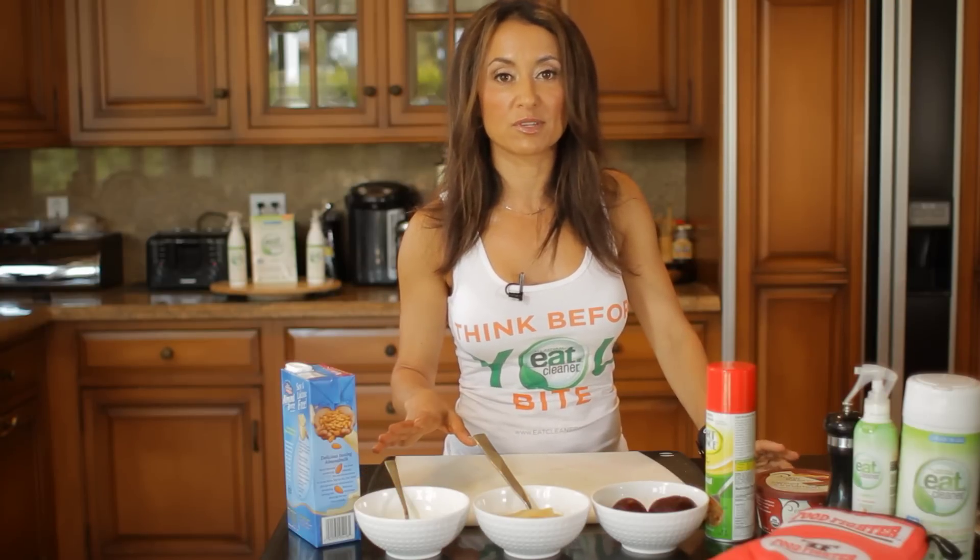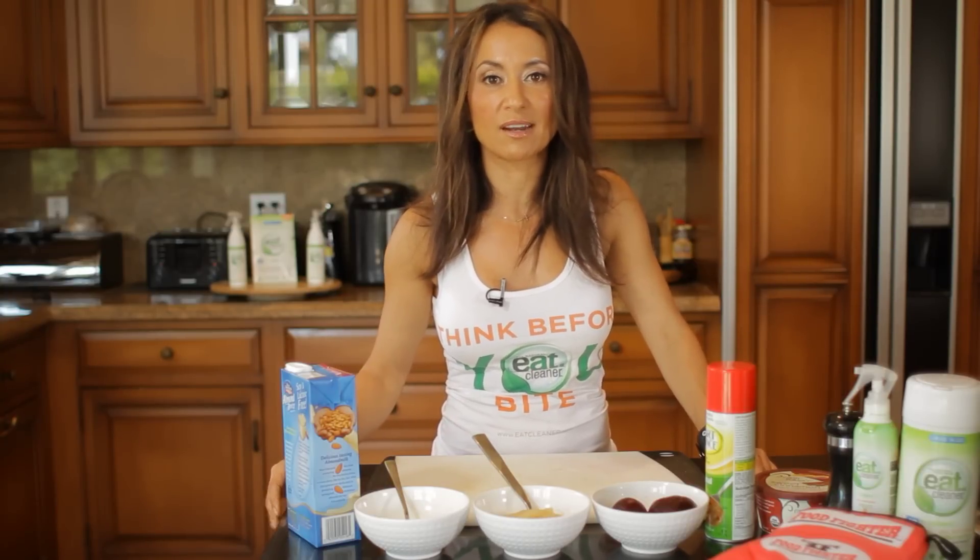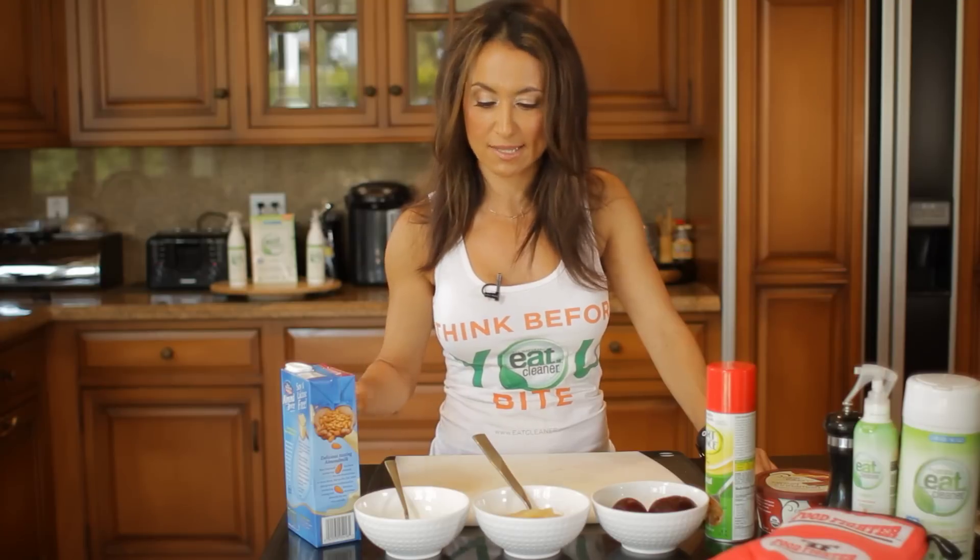Instead of full-fat dairy, I like to opt for non-fat, just as long as the sodium is in check. Low-fat or non-fat plain Greek yogurt is a great option. You can bake with it, you can cook with it, you can add it to sauces, or you can serve it in its pure state and add a little bit of stevia to it. It's a great snack.